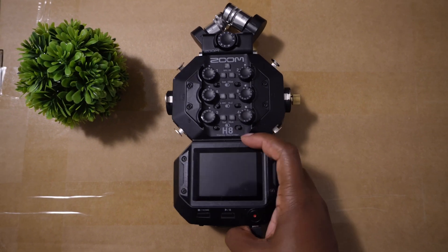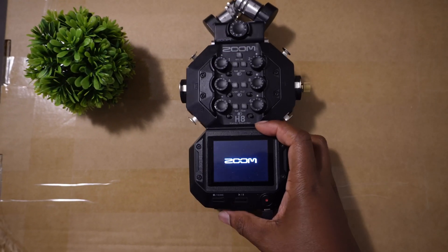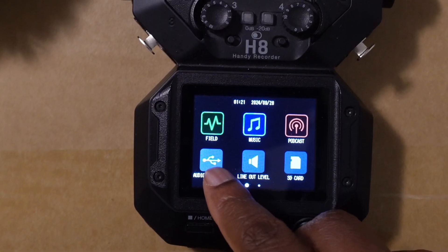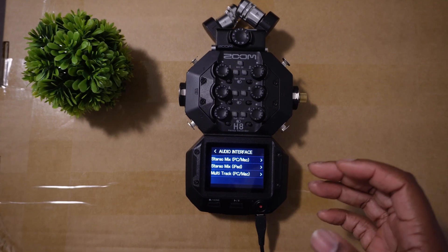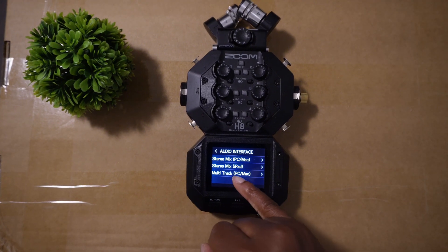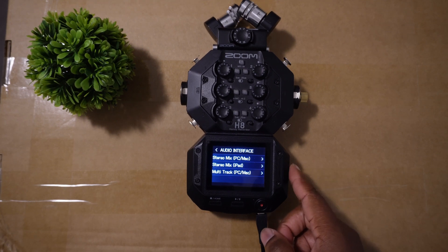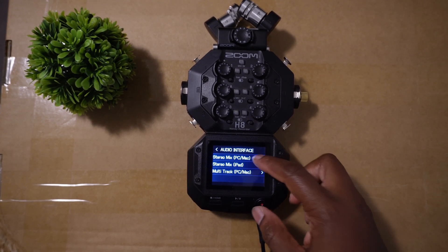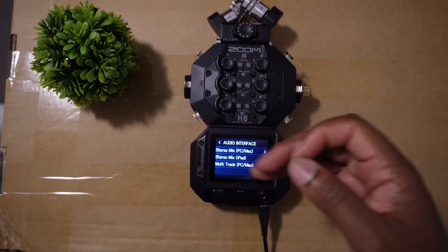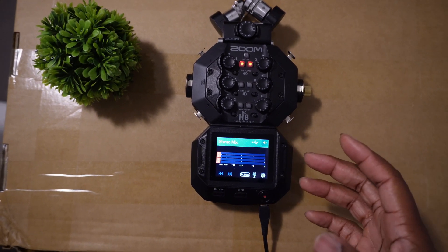All right, let's get into that. The first thing you need to do is switch it on — you do that by pushing this lever over here until it comes on. When you see that Zoom logo it's come on. The next thing you want to do is select the audio interface option over there. Then you also want to select stereo mix PC/Mac. If you connect on the stereo mix iPad it'll draw power straight from the battery. So if there's no battery in there or the battery is low you risk it going off, whereas if it's plugged straight to the computer you can power the interface using the computer. So let's tap on that. Okay, and now you've got your interface working.